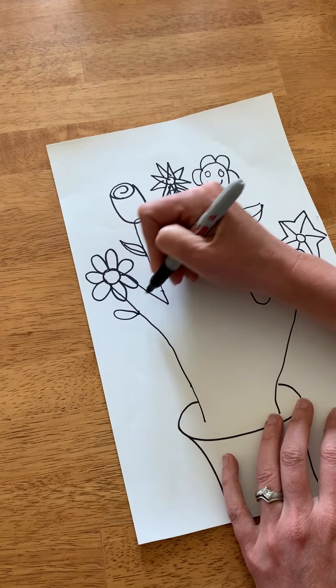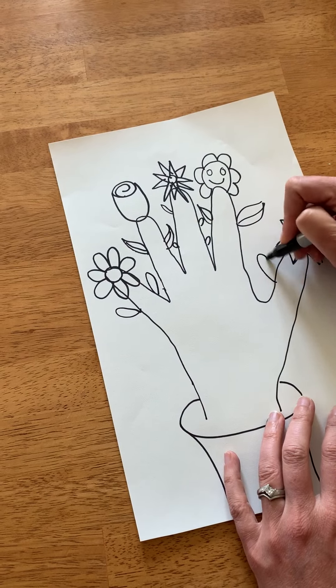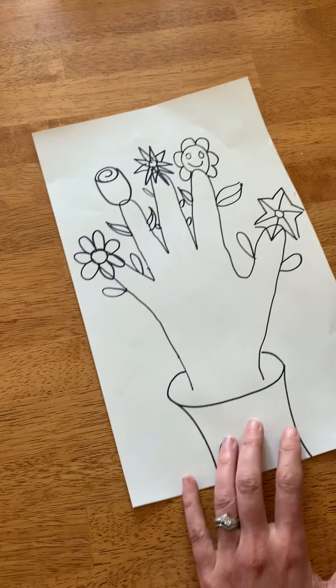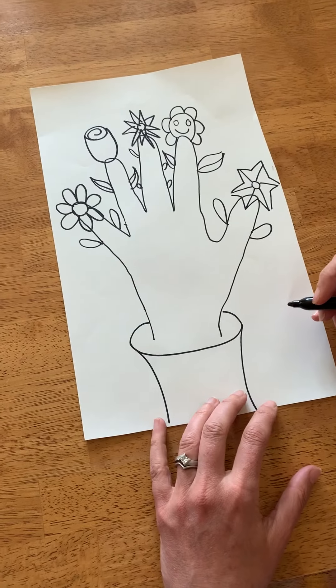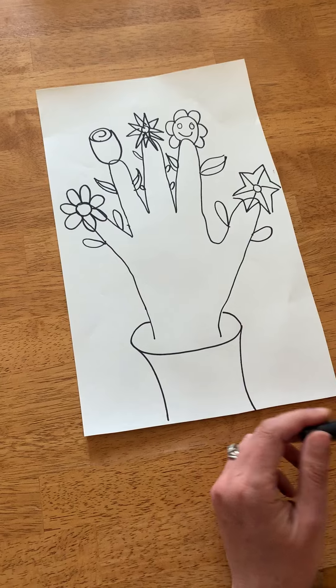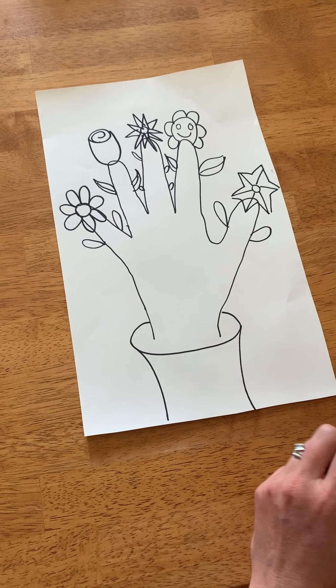I bet it would look even better if you add some color to it. So then you would color in your flower and pot, and maybe even write a message to your mom saying how much you love and appreciate her.